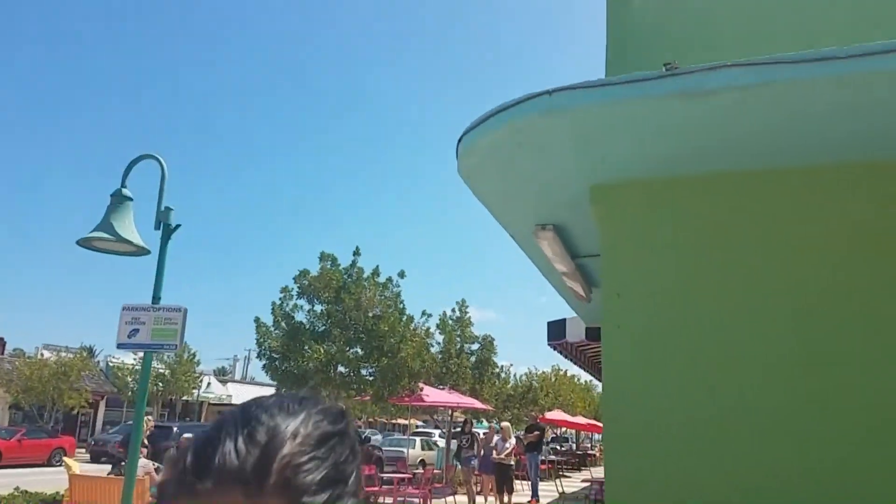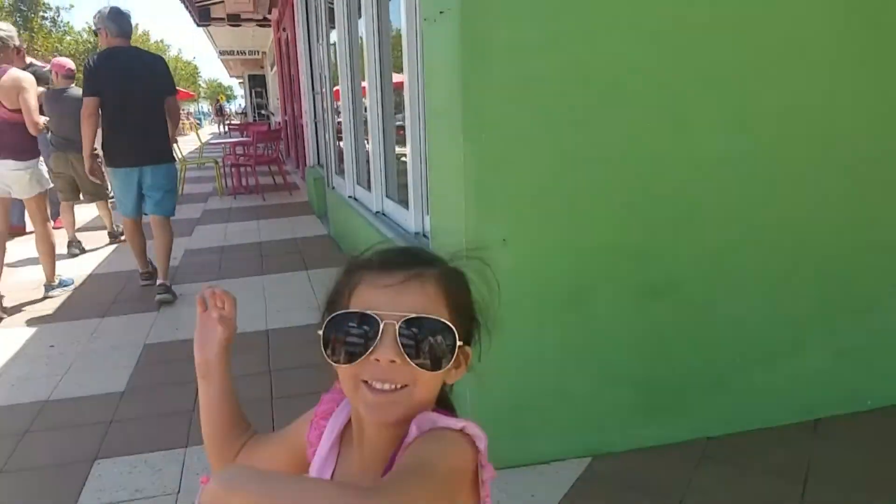This is Fort Lauderdale by the beach. It's always nice here — even in the winter, the winter is even nicer because it's not really hot. Actually right now it's perfect weather. It feels like it's 75, 80. It's a good day to fly that drone.